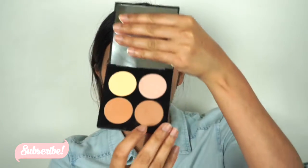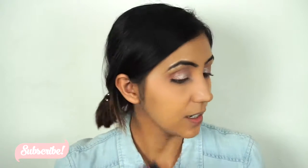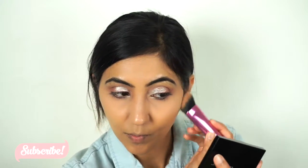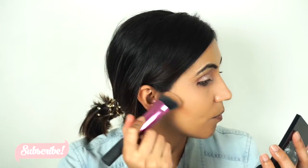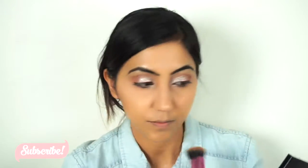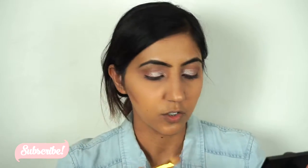To contour my face I'm gonna go with the Revlon Sculpt and Highlight contour kit in the shade Medium, and I'm gonna go with the color called Bronze. I really like this kit. I'm just gonna blend that, go underneath my jawline, and contour my nose as well.